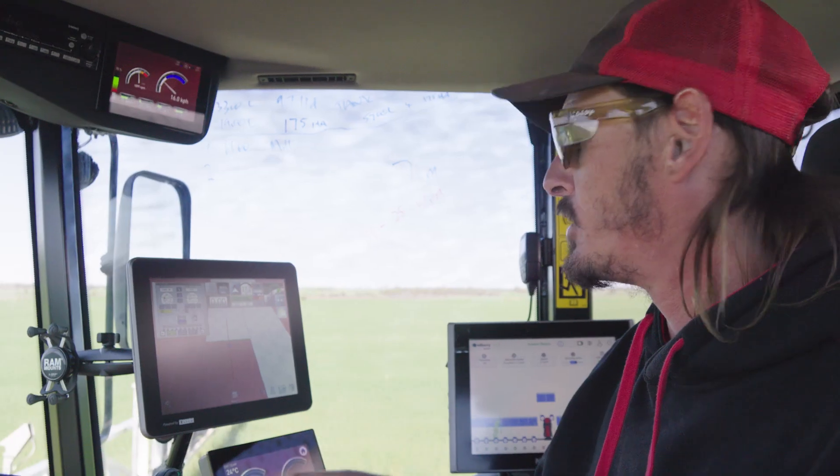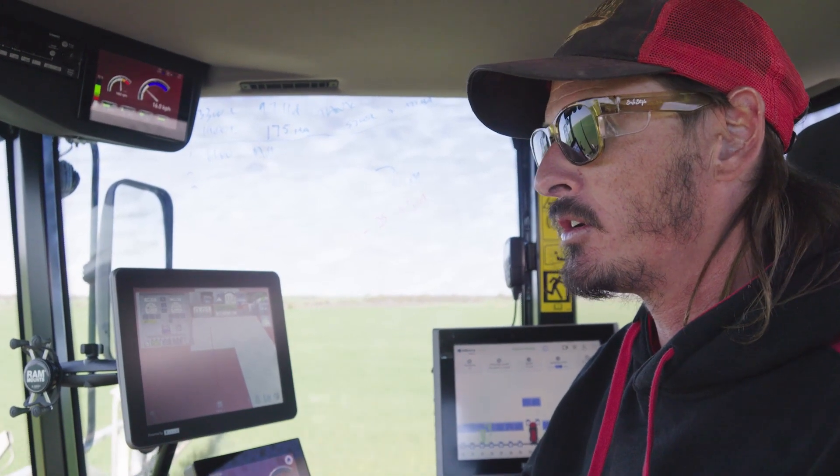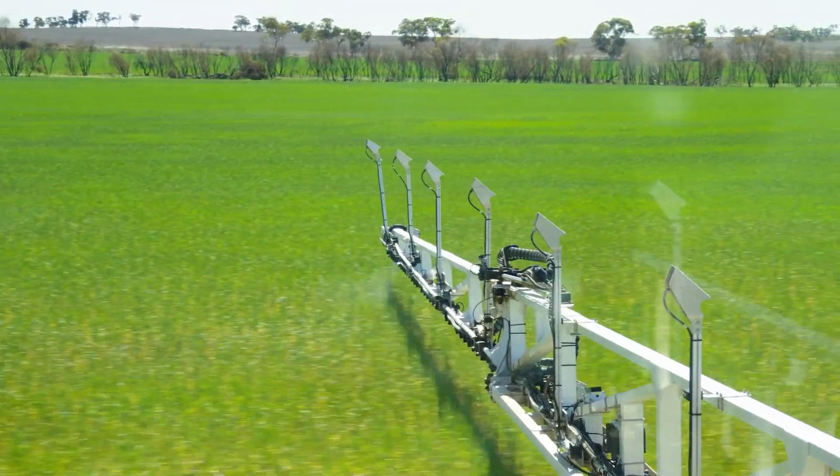Normally you'd be spraying full flat out and going to fill up all the time. It's pretty cool to watch and see the savings that you're making — you're not wasting your money up into thin air.